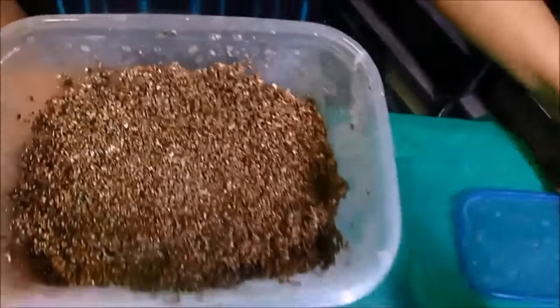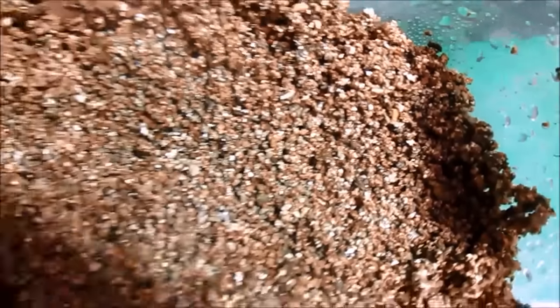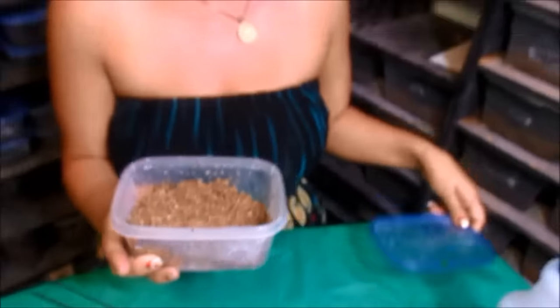This is one of my incubation chambers that will go inside of my incubator. It just has damp vermiculite and I make kind of a little trench area.